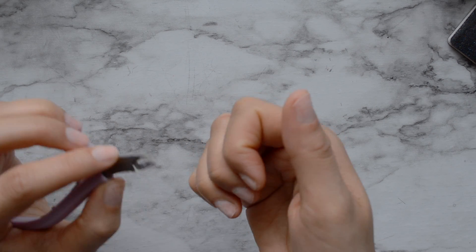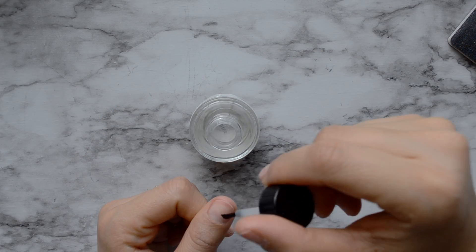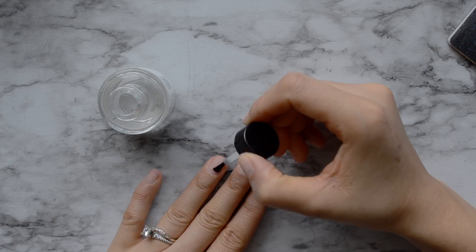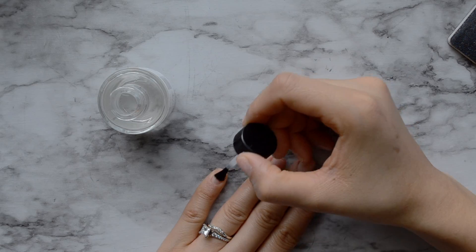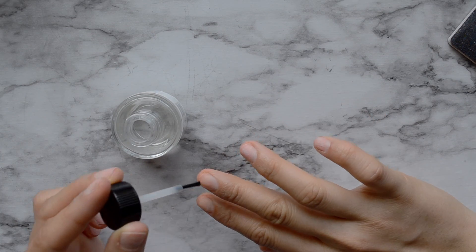And then I'm going to put a dehydrator on my nails — also very important. I do a few coats of this just to really make sure that my nails are dehydrated.